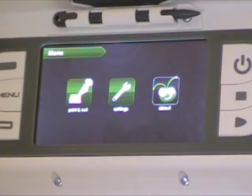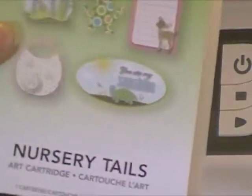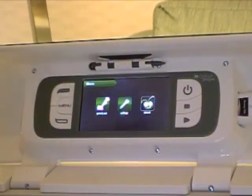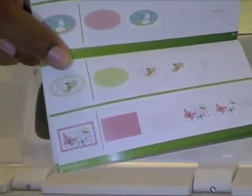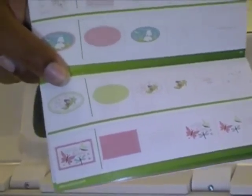Hi everybody, this is Candice with Staffing Pearls. Today I'm doing a project with the Cricut Imagine — I'm going to show you a project using the nursery tails cartridge, the super cute image called Butterfly Kisses. I was trying to decide if I wanted to make a card or a 3D project, but I decided to do a scrapbook layout.